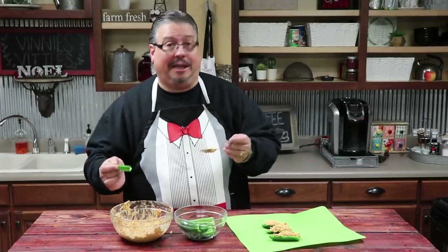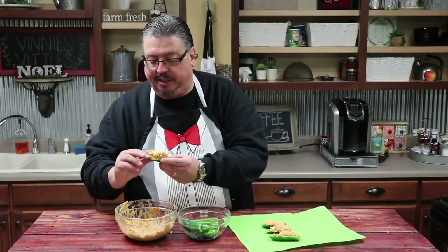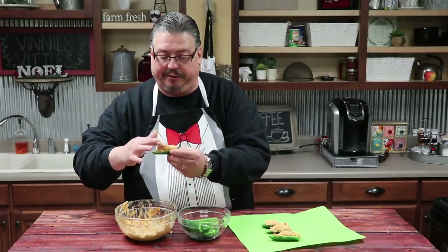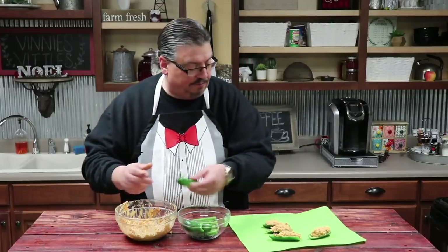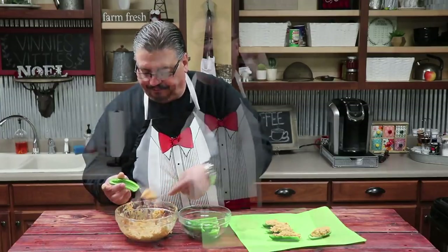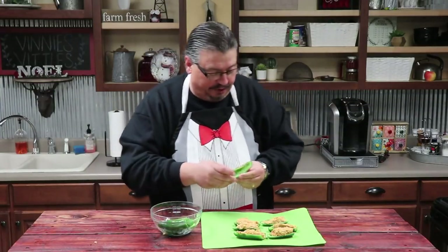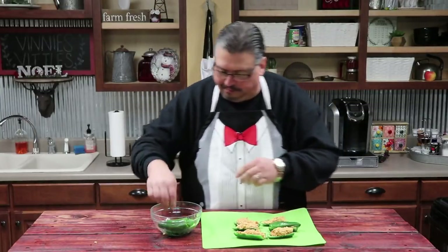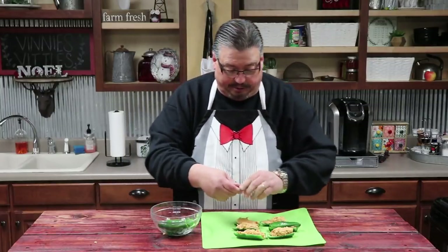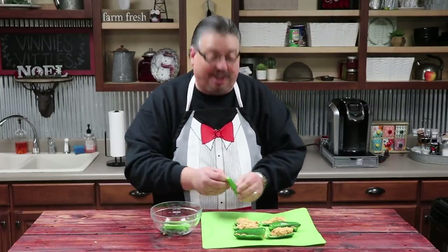We took six jalapeños and sliced them in half, then deseeded them. Now we're gonna stuff six of the halves and then take the tops and crunch them back down together. You just want to make sure they're nice and full. Once stuffed, we take the other pieces and put them right back on top so it's back looking like a closed jalapeño — but it's gonna be stuffed with some goodness.